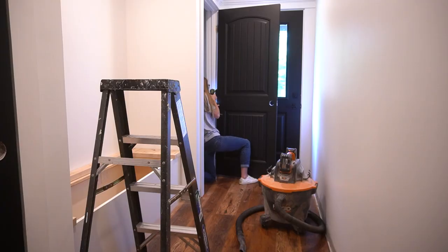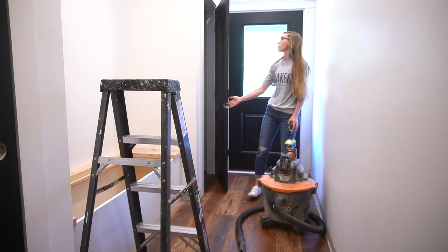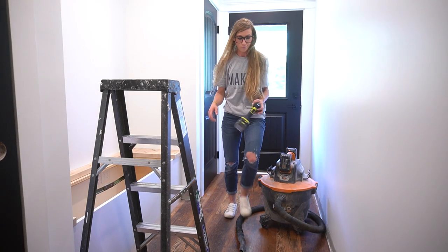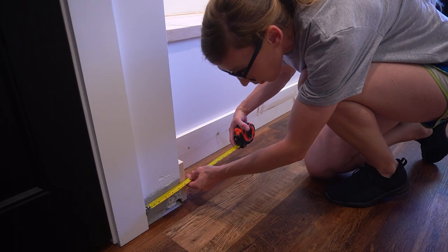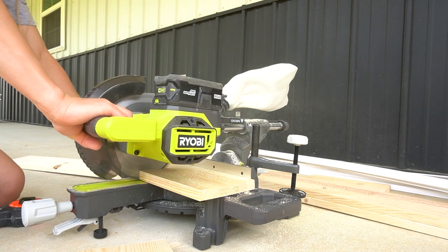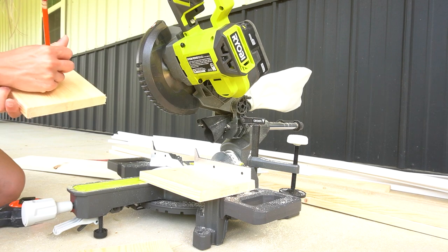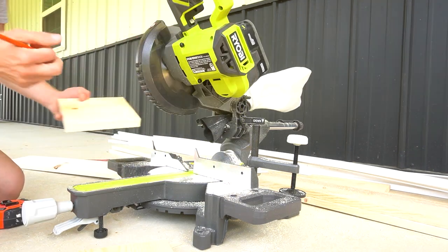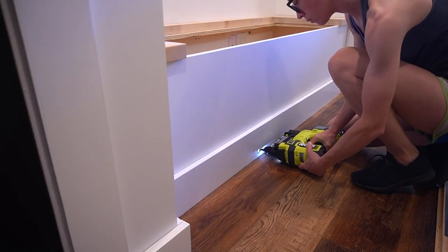Things got a little out of order at this point. By this time I had finished painting the doors black, so I hung them back up. I also replaced the door handles with matte black handles and started cutting all of my baseboard pieces. I used 1x6s for the baseboards, got them all cut to fit, labeled them, then took them out to paint. After they were painted, I brought them back in and nailed them in place.